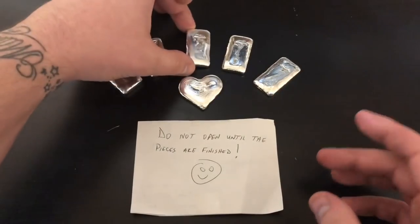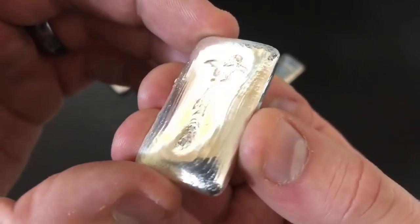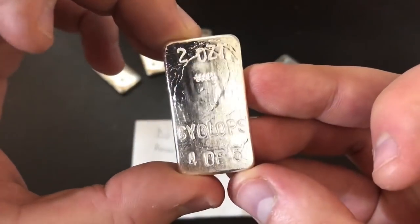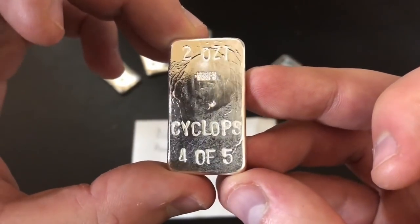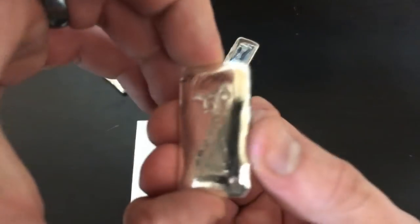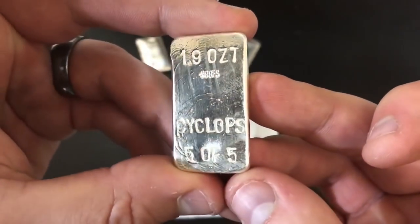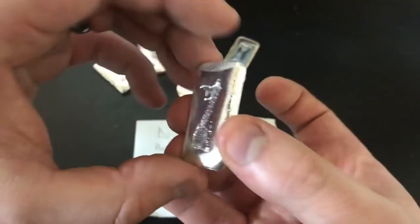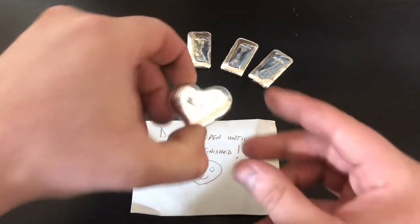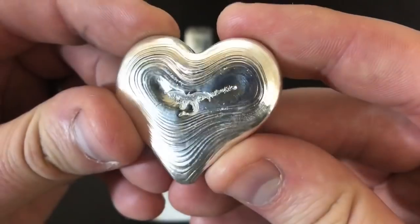Let's look at number three. This one ended up really sweet — I love that pour. So nice. 2 ounces, Cyclops 3 of 5. That one's very cool. And then we get to number four here. This one ended up great — look at that, the dragon just blowing fire down the bar. Such a classic. This one is also 2 ounces, Cyclops 4 of 5.